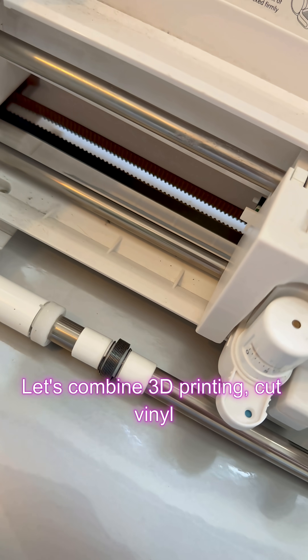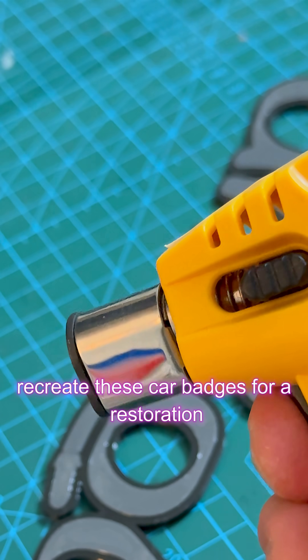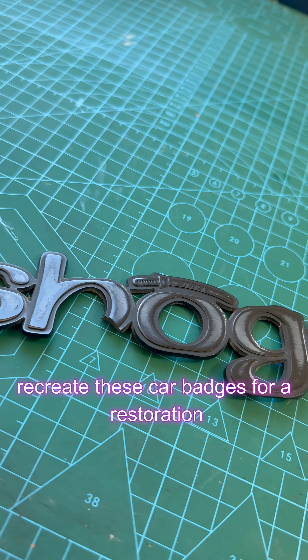Let's combine 3D printing, cut vinyl lettering and a little bit of fire to recreate these car badges for a restoration project.